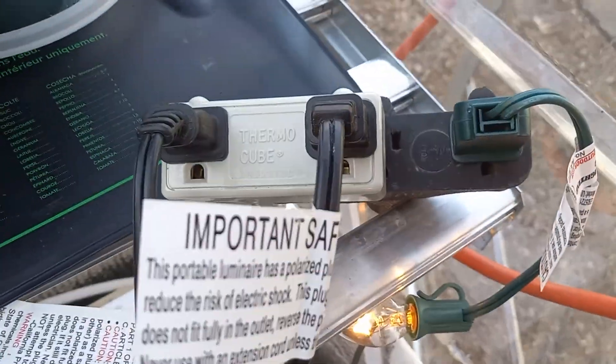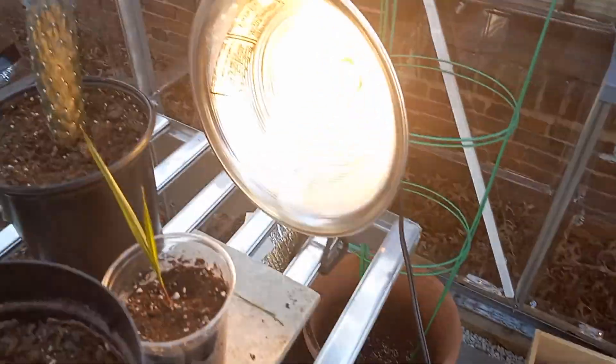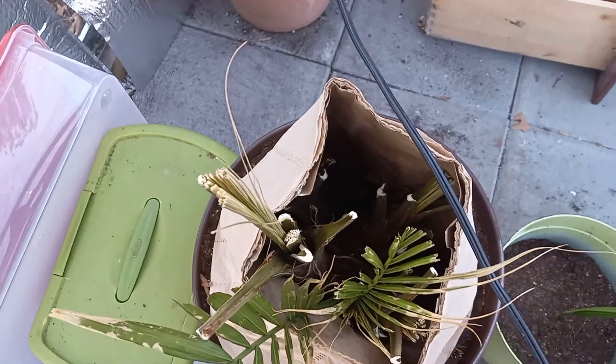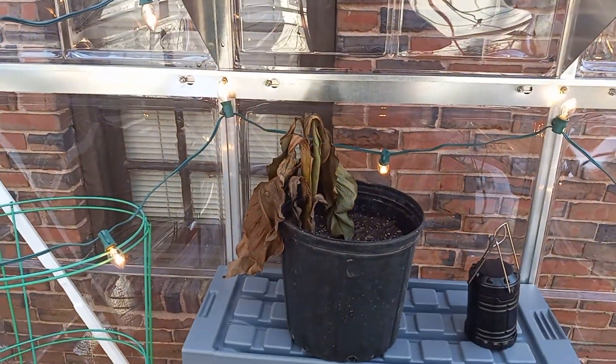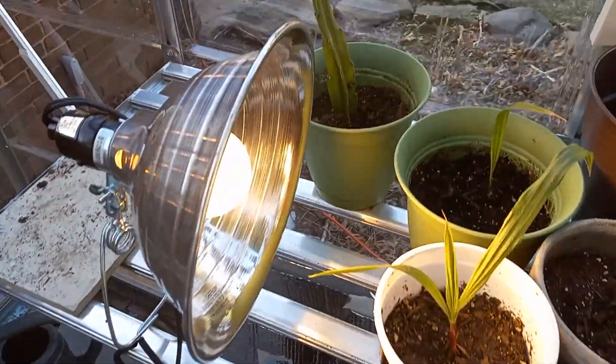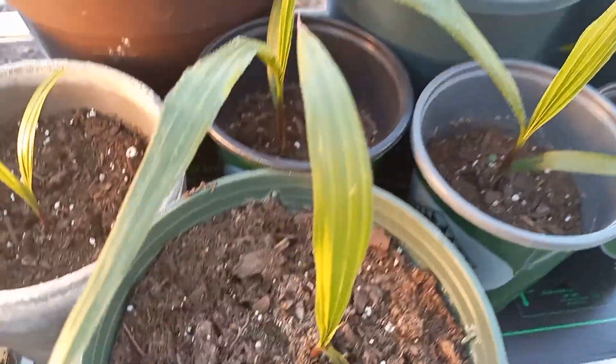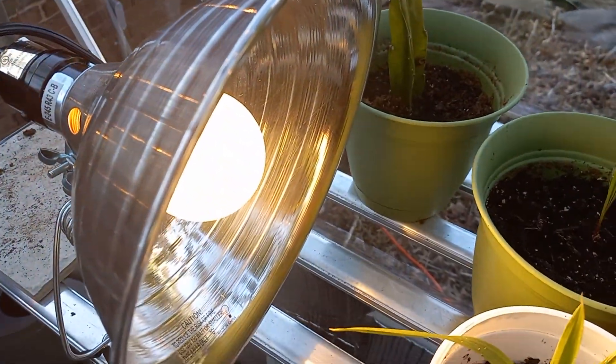I have it plugged into a thermal cube. I have two heat lights — one here with this cactus and all my cactus and stuff. My majesty palm I rescued, and my date palm. Here's a banana I dug up. Here's all my palms, and they're all kind of frozen but the light is kind of stopping them from dying.